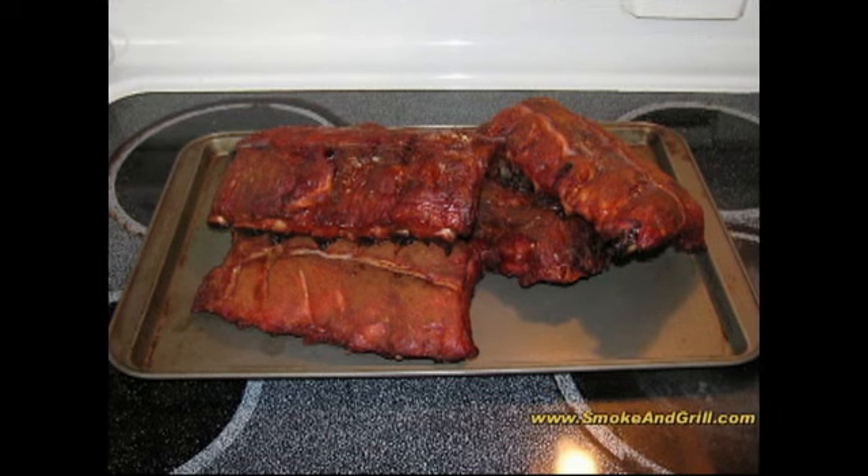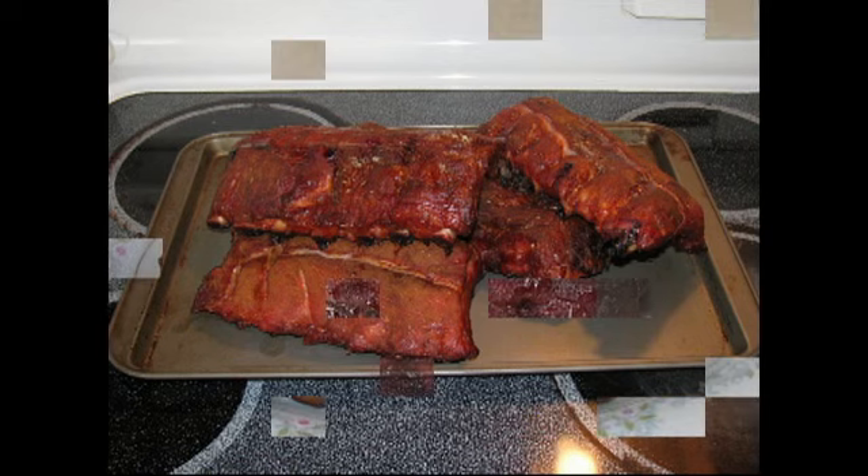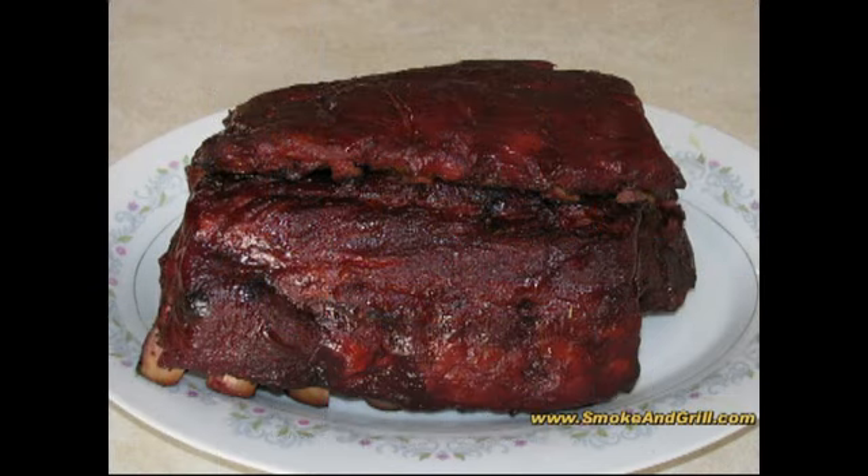This is what the ribs look like after being in the smoker for three hours. We're going to go ahead and sauce one of the racks, as I like the ribs with sauce. We're going to leave the other rack without sauce because we've got some people that like them with just the dry rub. Here's a look at the finished product — these ribs look beautiful.